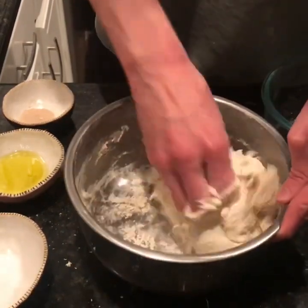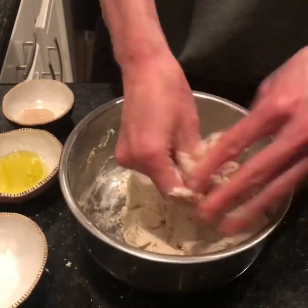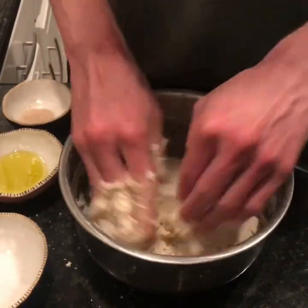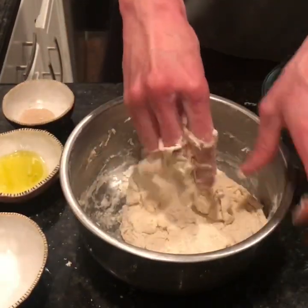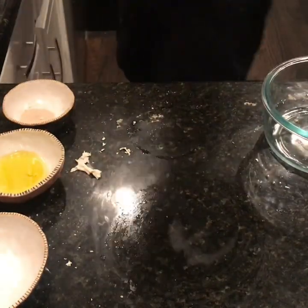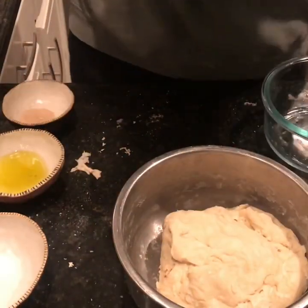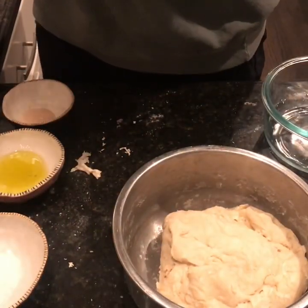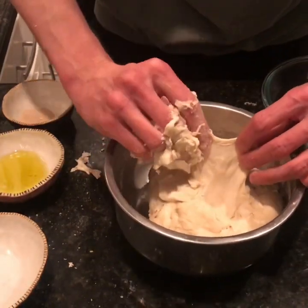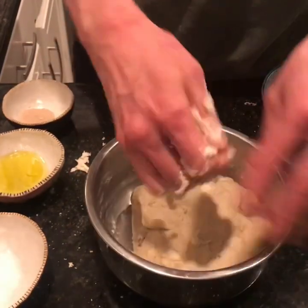So once all those dry bits are incorporated, I'm going to cover that and let it rest for 30 minutes. Thanks to movie magic, I got one that's already been resting for 30 minutes. As you can see, there's a good amount of gluten development already. Now we're going to add the other ingredients.